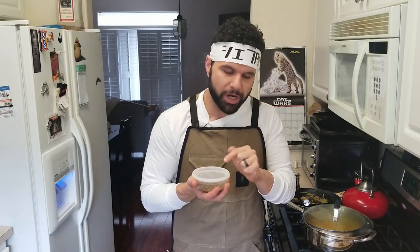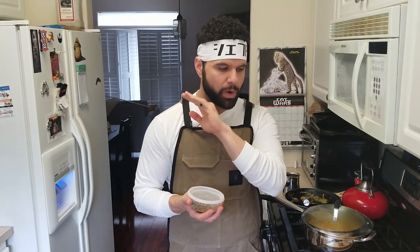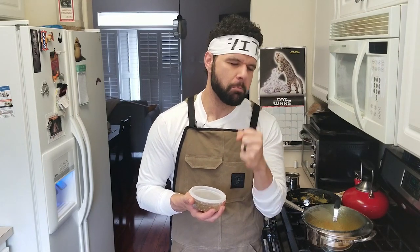One final secret ingredient: za'atar. If you've never had za'atar before, I highly recommend you go find it. It's a spice blend of sesame seeds, salt, black pepper, sumac, oregano, thyme, and a few other things like basil. We're going to be putting this on the pita as well as on the top of this roti naan, just to give it that little bit of much-needed love.